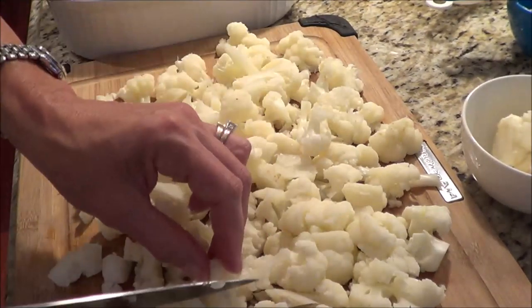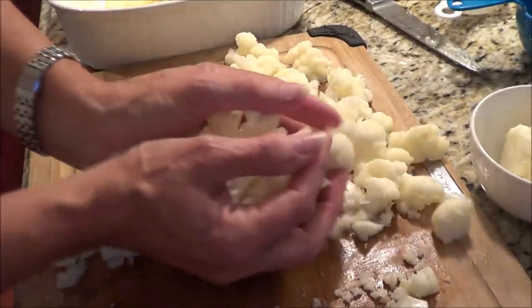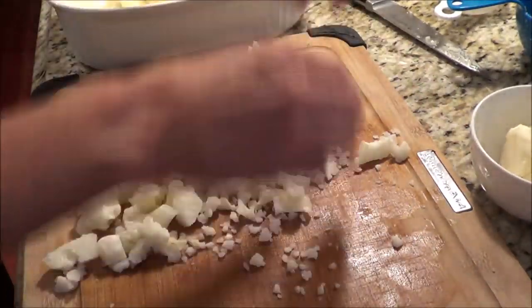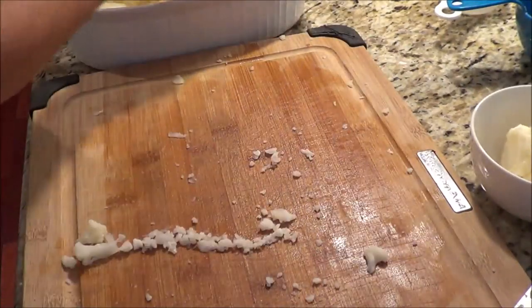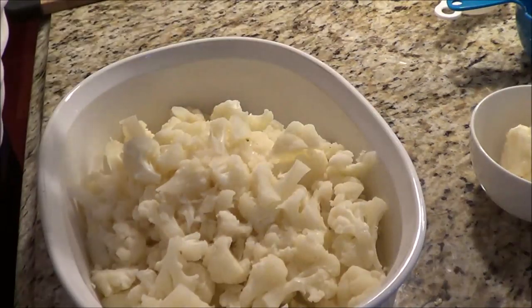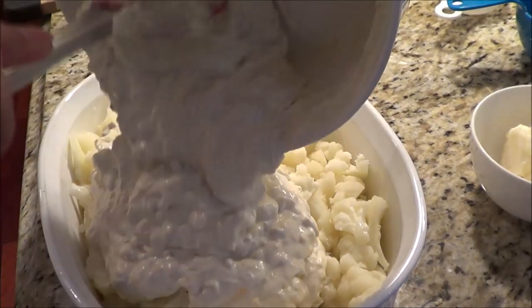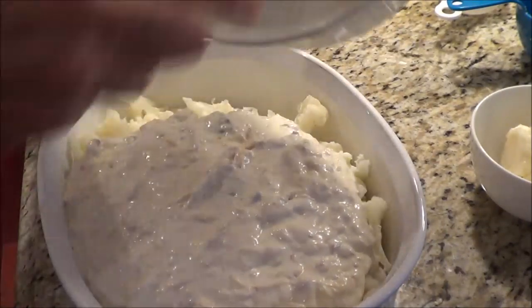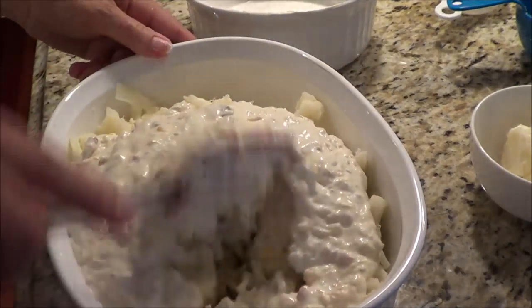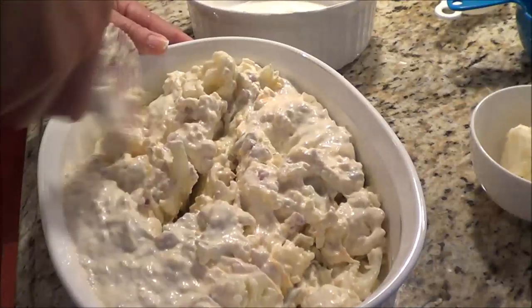You want kind of bite-sized pieces. I have an oven-safe dish over here, so I'm going to put the cauliflower in there and mix in the sauce at the same time to avoid dirtying another bowl. Great recipe — you're really going to like it. Now we're going to mix our sauce into the dish with the cauliflower. When I get it all mixed, we're going to add a little bit of stuff on top.